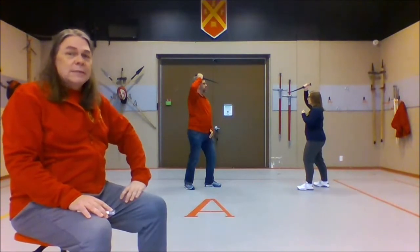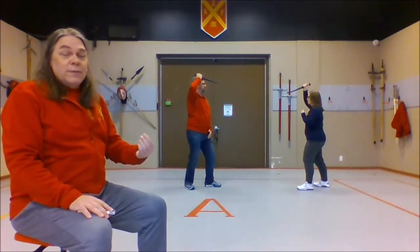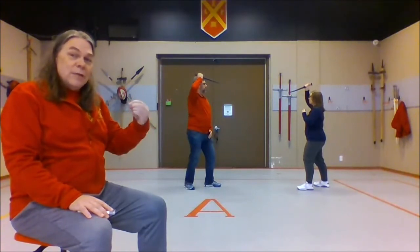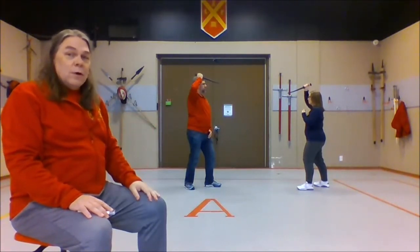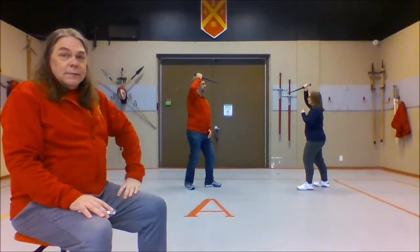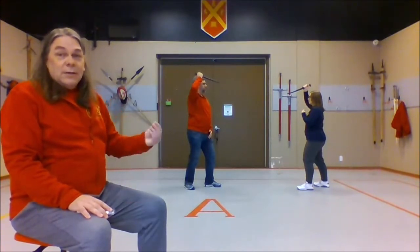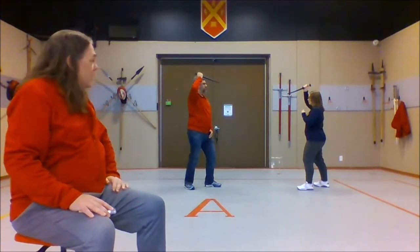We do have a particular approach that we find useful for doing these, which is we always start with the first step and do that as its own thing, and then add the second step and do that as its own thing. We'll show how that works. We have another video where we talk about basic dagger stance, attack, and defense, so we're going to go a little bit quickly through the first couple.